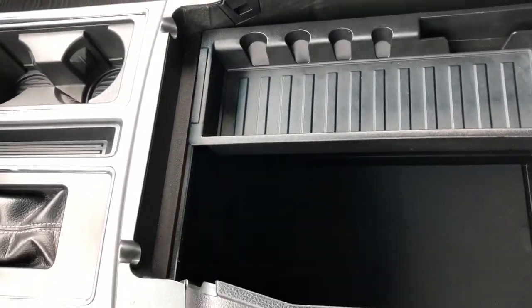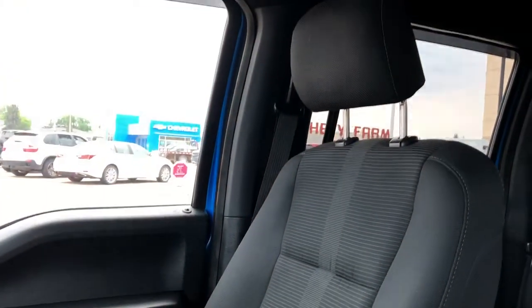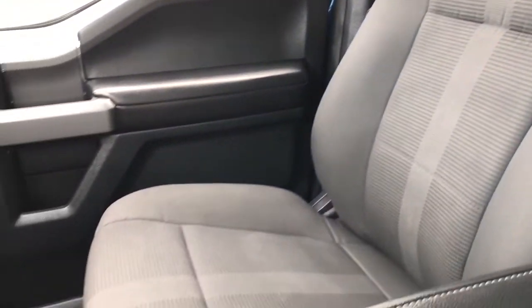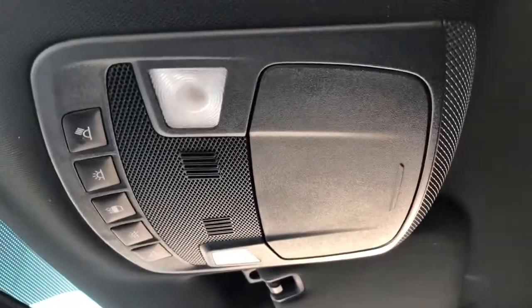Inside we have plenty of storage room and the front seats are featured in dark grey fabric with a textured pattern in the lower portion of the seat. Above the rearview mirror we have our reading lights and sunglass holder.